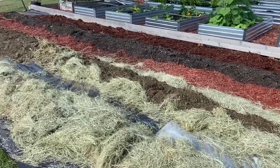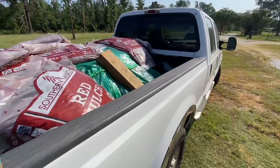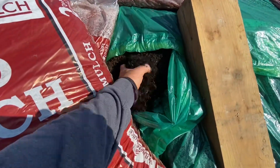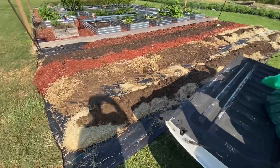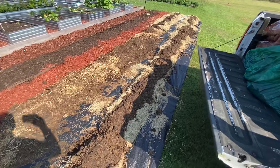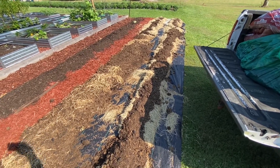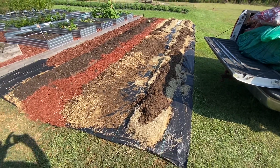We're going to finish this up and move on to our next project. We made a trip this morning and got ourselves a yard and a half of some nice compost and some mulch. We'll put the compost down on top of the beds and the mulch in between. We want to get these raised beds finished up today so we can start planting and get some of our fall plants put down.